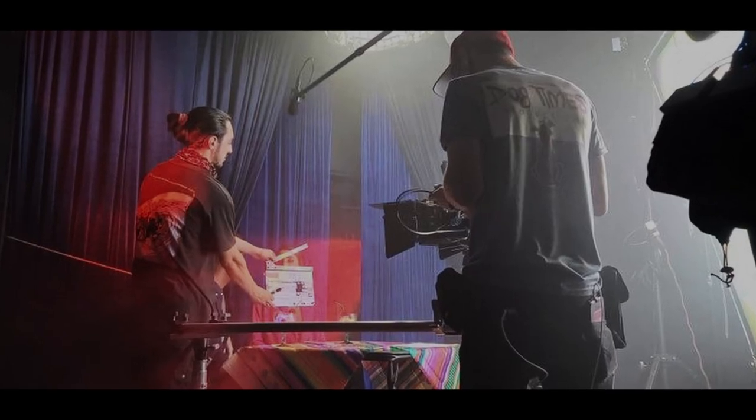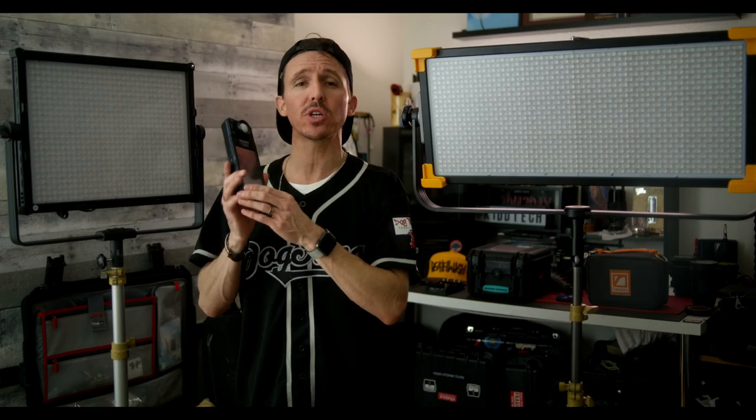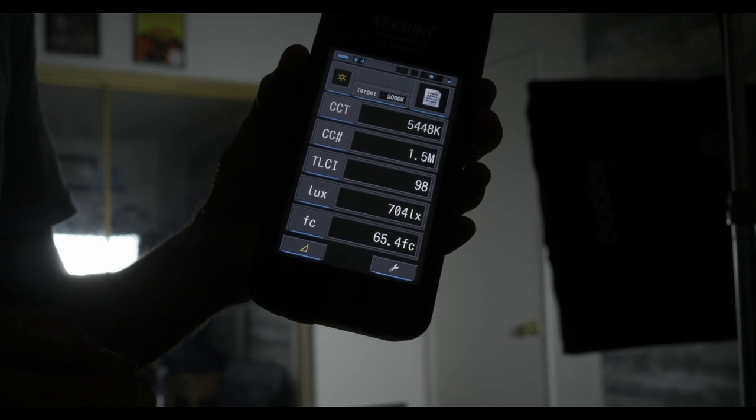When I test the output of any lighting fixture, I prefer to take the reading at a 3-meter distance — around 9.8 feet — because that's the most realistic distance for how far a light may be from your talent. I test with my Sekonic 800 because it gives the true output in foot candles or lux at whatever distance you're at. All my output readings on any fixture are always from a 3-meter distance and taken with my Sekonic 800.